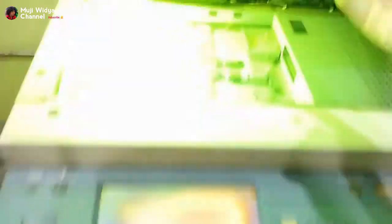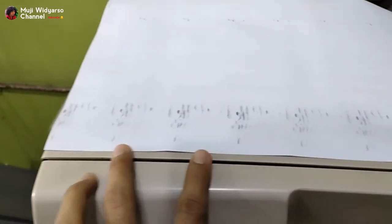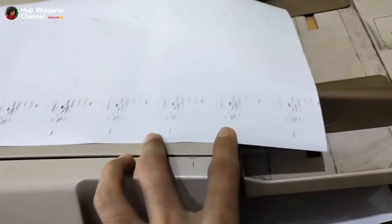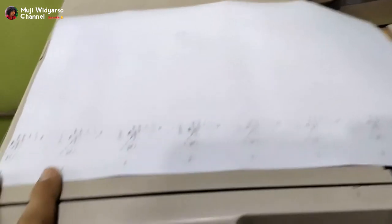Ini kosong, akan saya coba memfotocopy. Ternyata hasil fotocopiannya seperti ini. Kalau dilihat dari jaraknya itu konstan kotornya dan berdekatan. Ketika hasil kotor seperti ini dan hasilnya begini — konstan — ini kelihatannya dari developing unit.